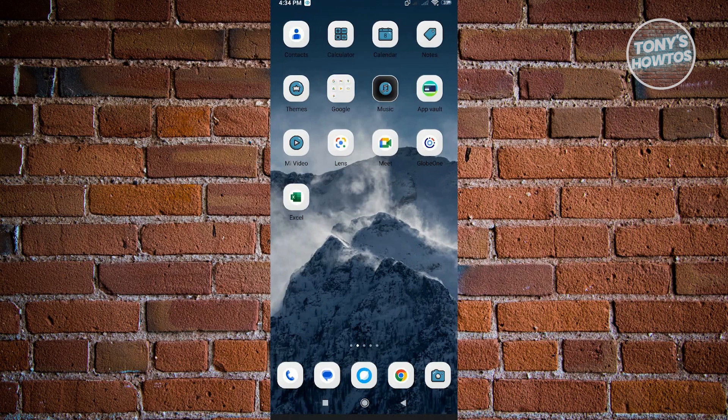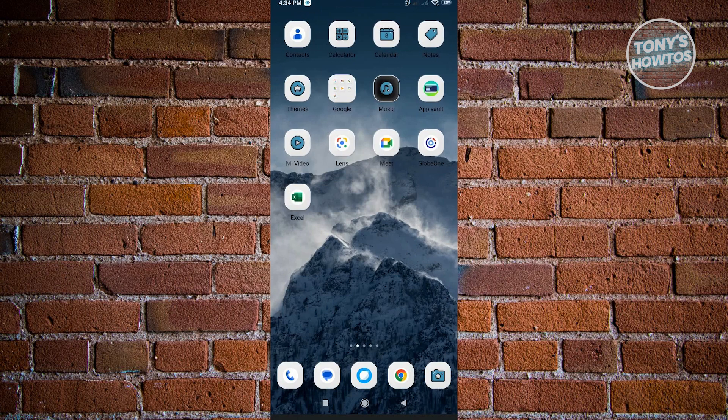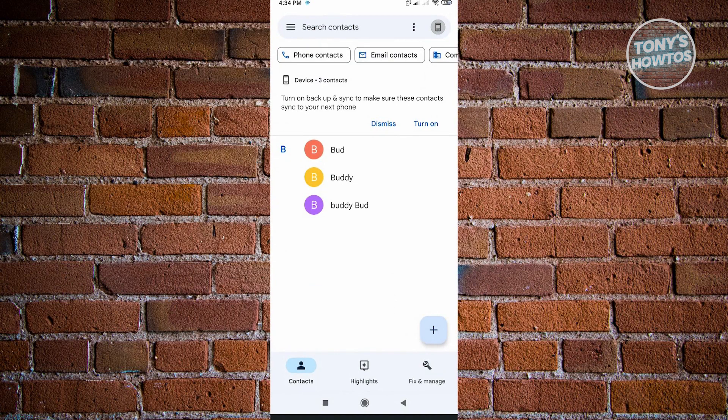So right now, I'm in my phone and I want to go to my contacts first. So here in my contacts, as you can see, I have contacts here. I have three contacts saved in my phone.